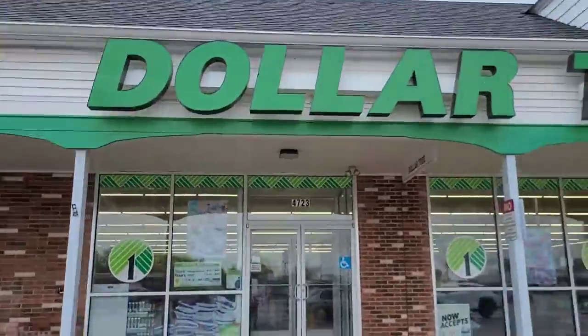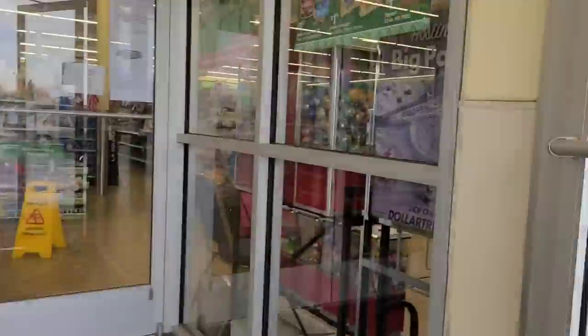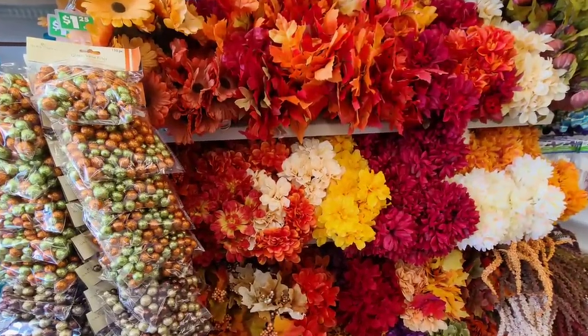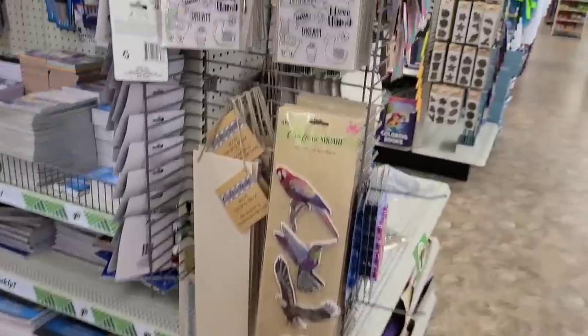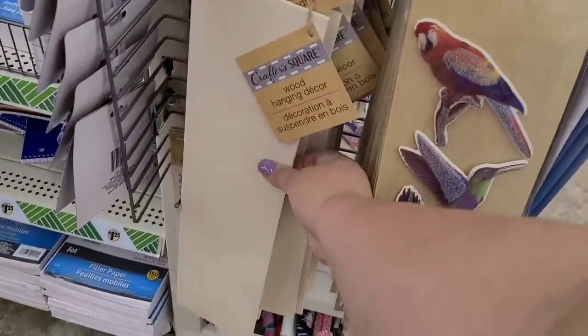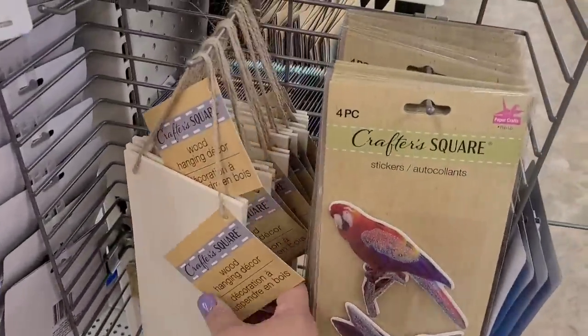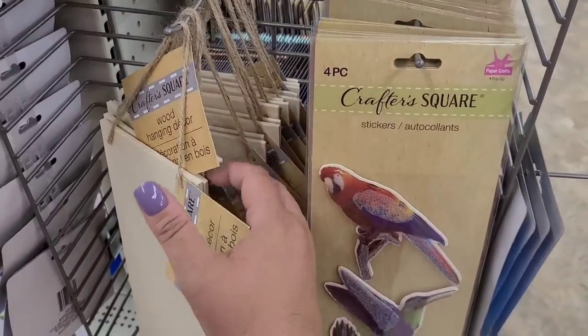Today's trip to the Dollar Tree is a quick one. I'm just going to grab some maple leaf picks that they currently have — they're vibrant, they're beautiful, and I love them. I'm also going to grab one of these wood planks. You can find them in the craft section; they have a larger one and a smaller one, and I'm going to grab one of the larger ones.